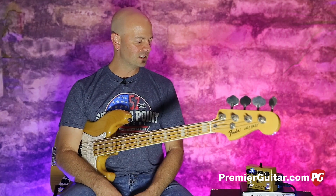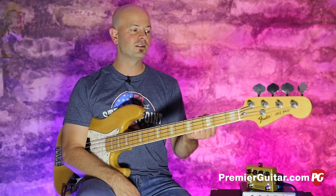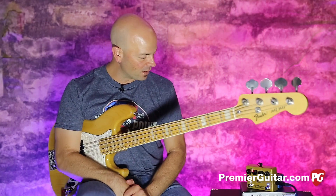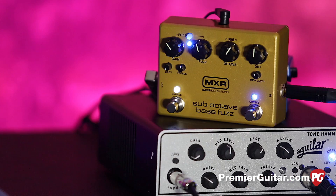I think it's a really cool feature that you'll like too. So today's signal chain is very simple: it is the Fender 75 reissue jazz bass into the MXR sub-octave bass fuzz into the Aguilar Tone Hammer. We're using that as a DI into an Apogee Quartet into Pro Tools. So let's dive right in with these controls.